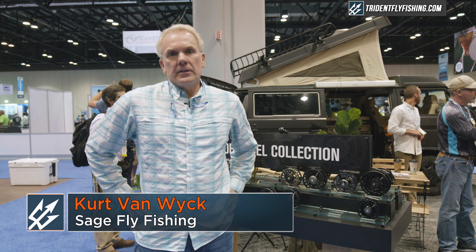Hi, I'm Kurt Van Wyk at 2018 IFTD. I wanted to show you the new reels we have from Sage.